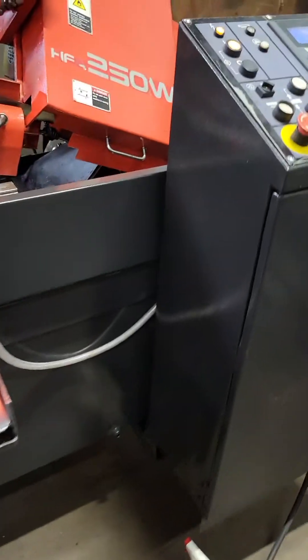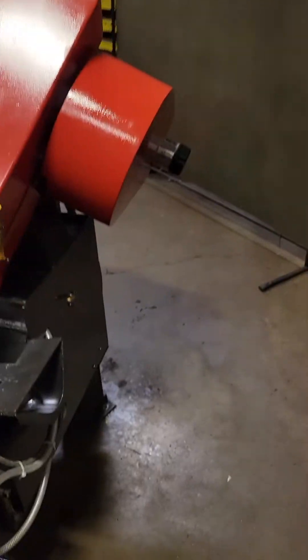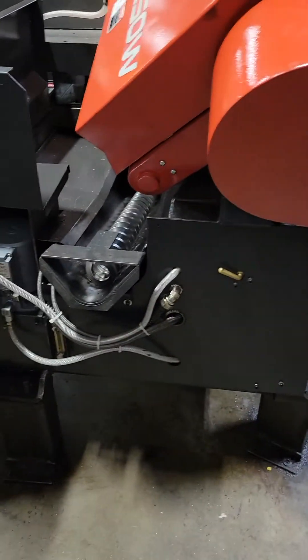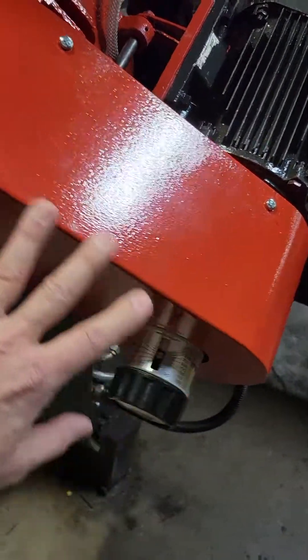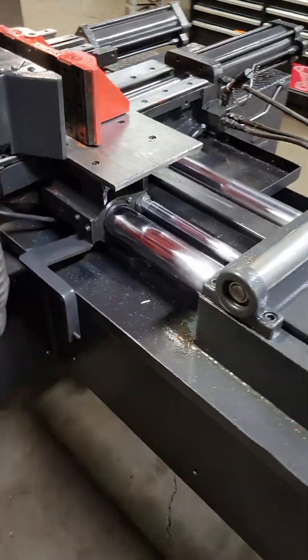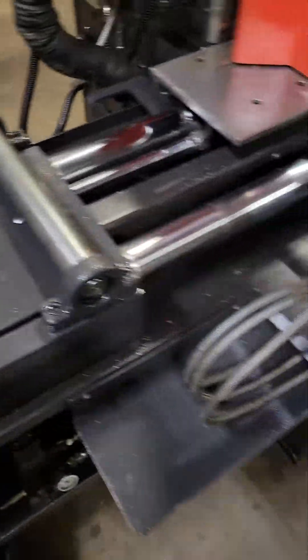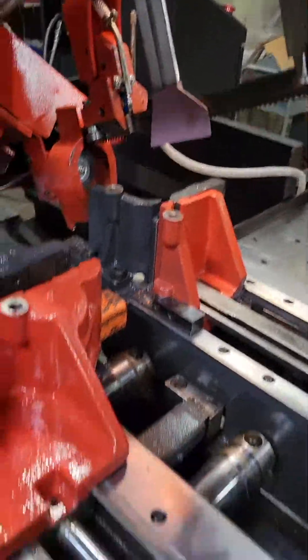We just got done rebuilding it. This has got a lot of new parts and it's ready to go. It's programmable. We've got a brand new coolant pump. We've gone through and checked the lines, replaced a lot. We've got brand new pulley set underneath the guards here. We just go through and repair everything. We've got all new bearings in the rollers and all new bearings in the guide arms.